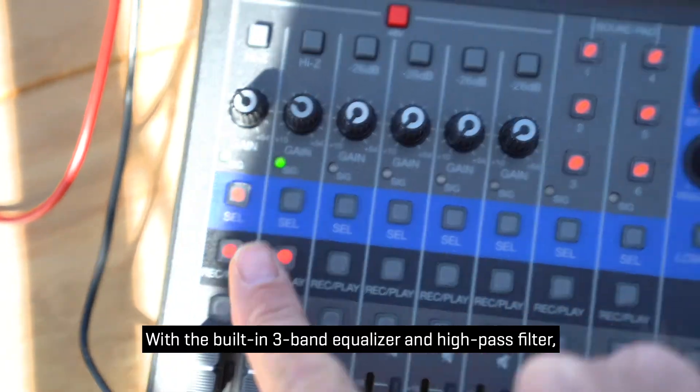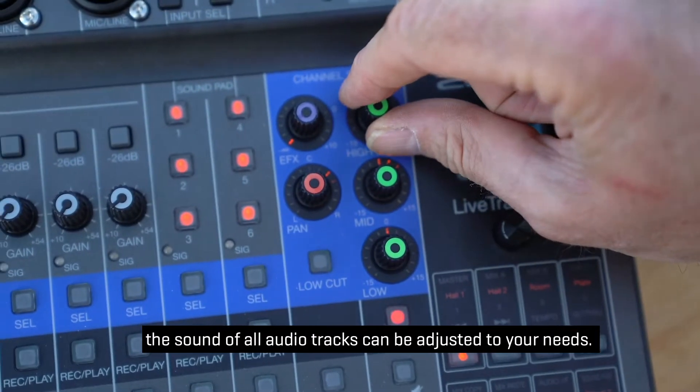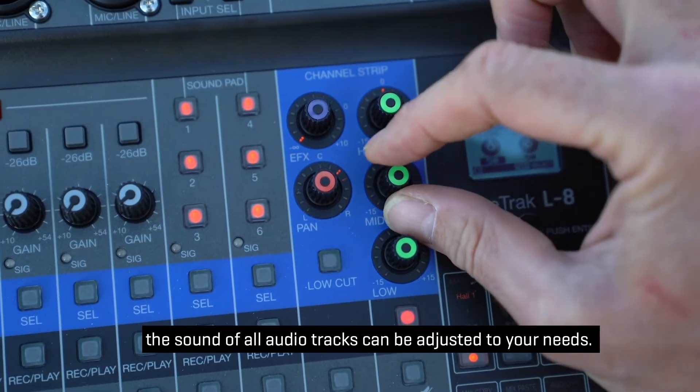With a built-in three-band equalizer and high-pass filter, the sound of all audio tracks can be adjusted to your needs.